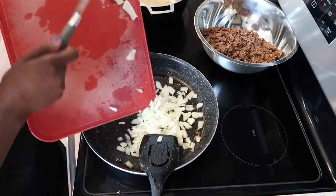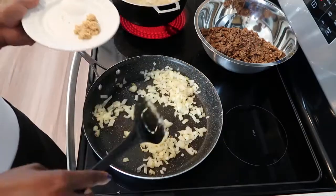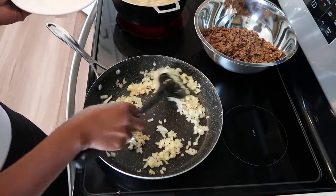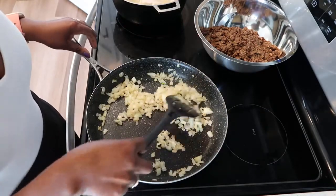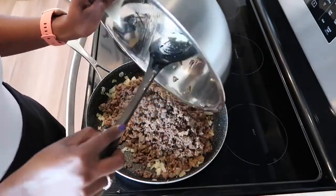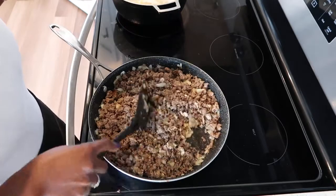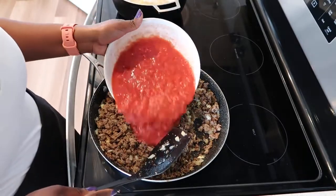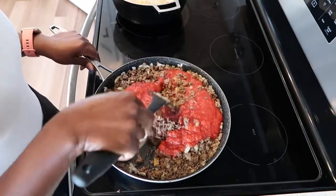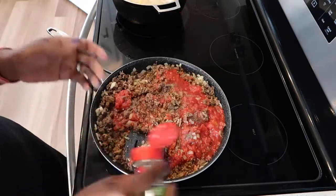Now add the onions and cook this down before we add the garlic. Now add your chopped garlic. After cooking the garlic for about 20 seconds, add your meat back to the pan. After giving this a good mix, add in your crushed tomatoes. Add your pepper and Italian seasoning.